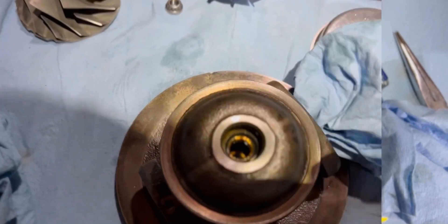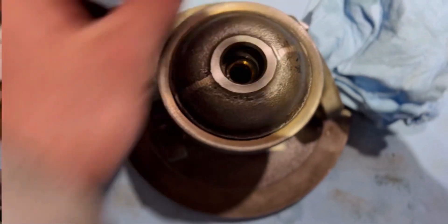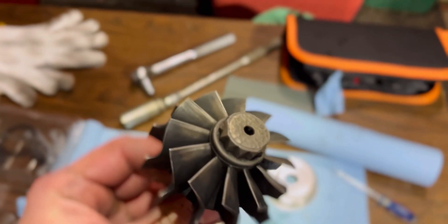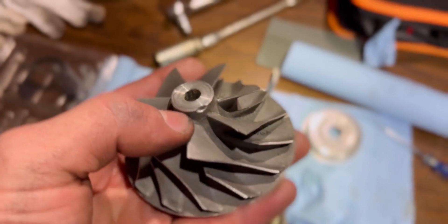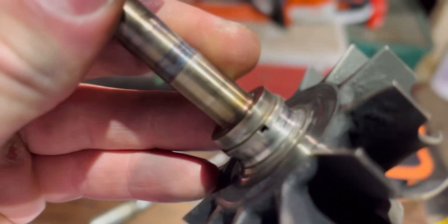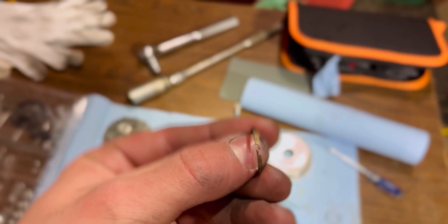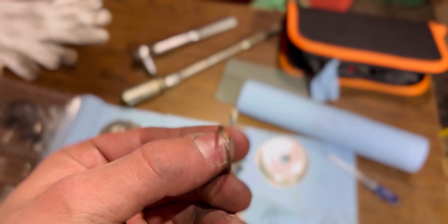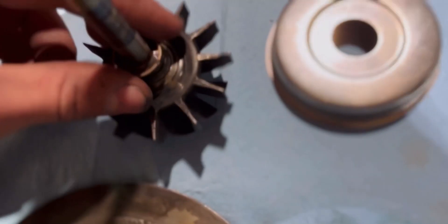I just dropped some oil down in here so that the journal bearings aren't going to be dry when it goes on the truck and starts for the first time. If you're going to be using your old turbine and compressor, this would be a good time to flip them over and make sure there's nothing wrong with them. We're going to have to replace the snap ring here because I'm using my old turbine — same as the snap ring we put on the rear backing of the turbo. Just spread it with your fingers — don't try to go down one side on its own because that's how you break these.